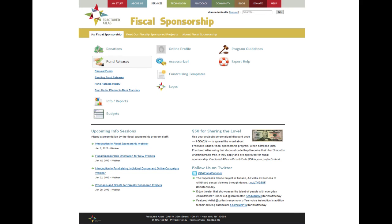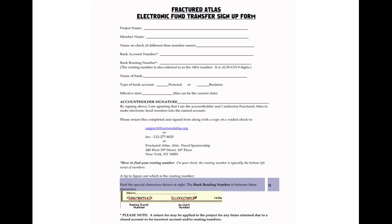It's a simple and easy process to get set up with EFT. The sign-up form is available for download from your My Fiscal Sponsorship page under the Fund Releases heading. The form asks for some very simple information — the most important items are the account and routing numbers.